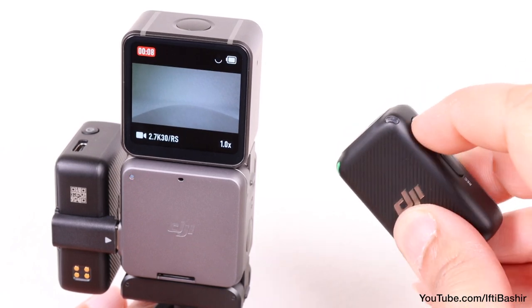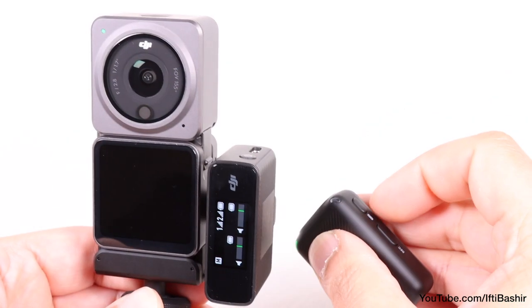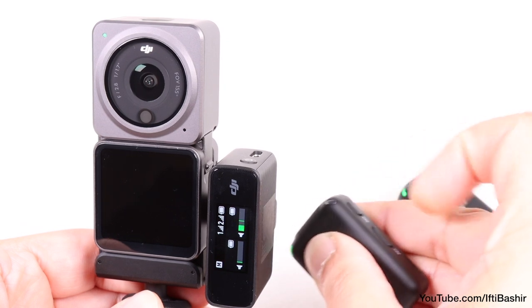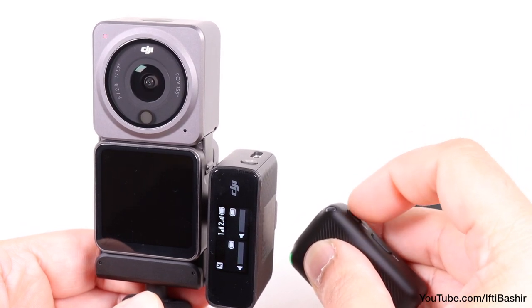You can't use it to switch modes like you can with the extension rod remote, but it's easy to attach to yourself and makes for a nice added touch in starting and stopping capture when the camera is out of reach, for instance.